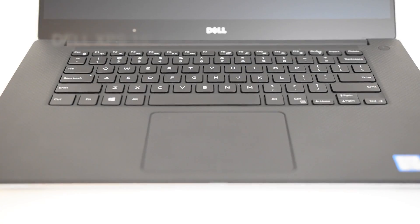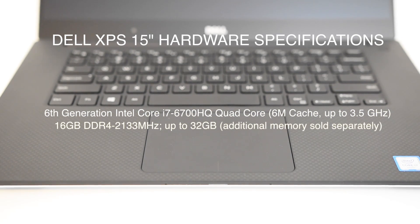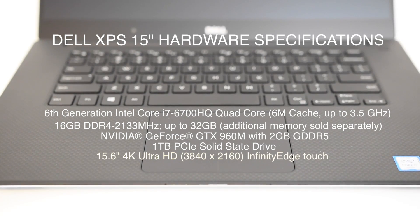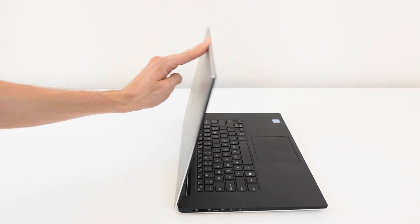This computer is rocking a quad-core 3.5 GHz CPU — really fast — 16 GB RAM, an NVIDIA 960M for really good graphics, and one terabyte of solid-state drive, which is really fast. When I was picking this device up I wanted it to replace my MacBook Pro, so I knew it had to be spec'd out accordingly.